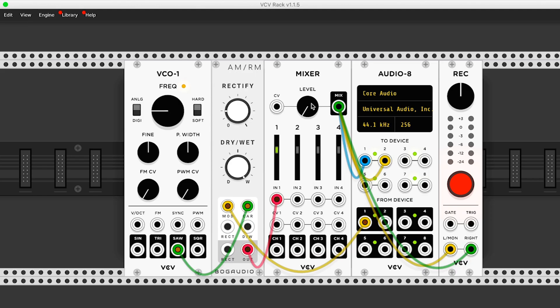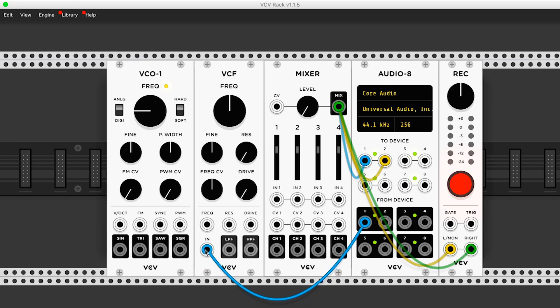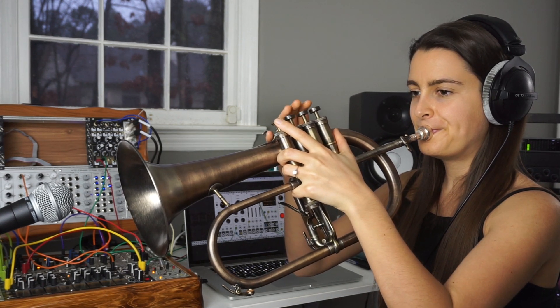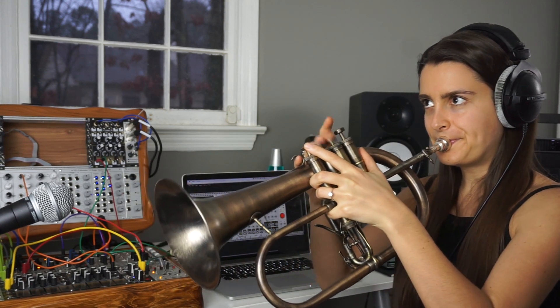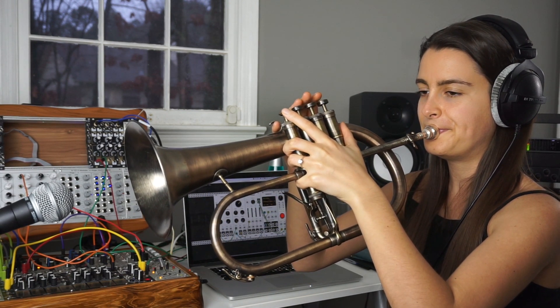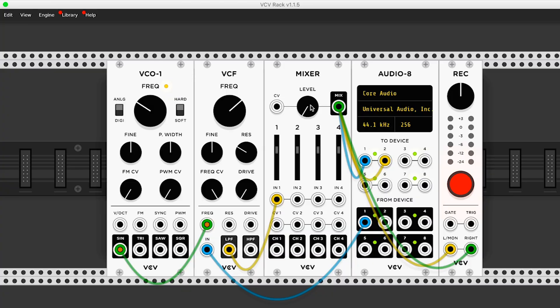Even working with really familiar and standard techniques like using a filter can have really interesting results. So I'm going to run my external sound source into this filter here, low pass out to the mixer. Then I'm going to use this VCO to FM the filter. So we've been listening to everything so far 100% wet coming from the modules. If you wanted to mix in a little bit of dry, you could just split this from channel one into the second channel of your mixer and then balance these two channels based on how much dry or wet you want in the mix.